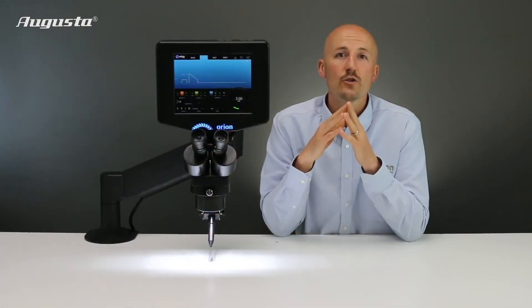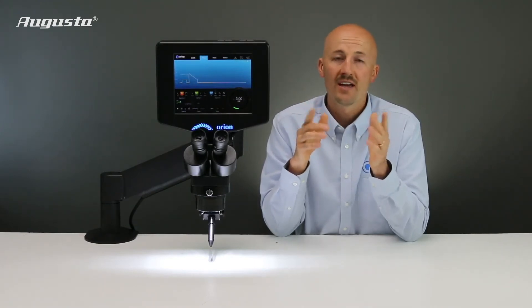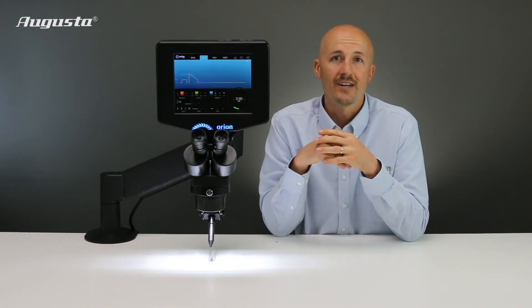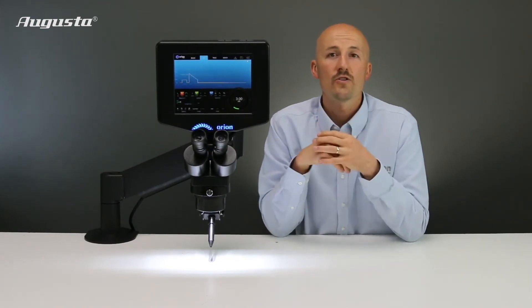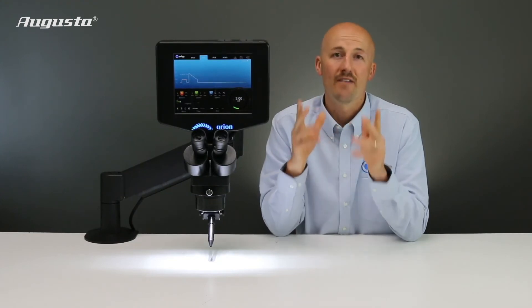The 200i2 is one of a kind and delivers the widest range of settings and controls. This is the last welding system you would ever need. Weld with the 200i2 today and you will see that this is unlike anything you have ever used before.